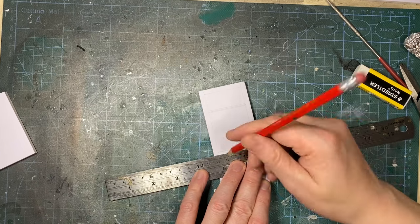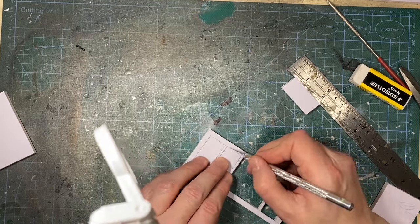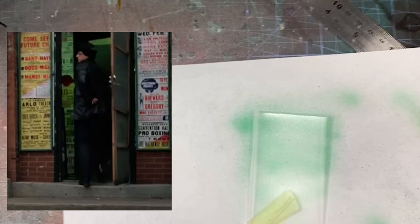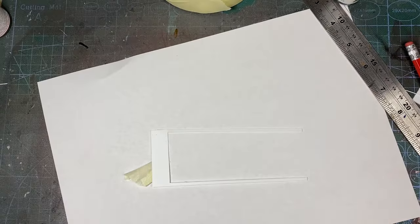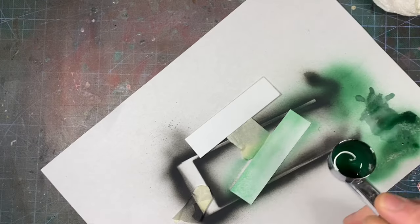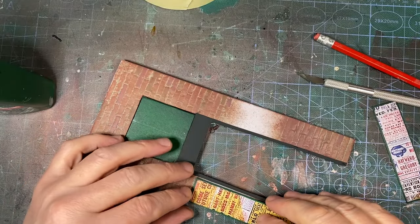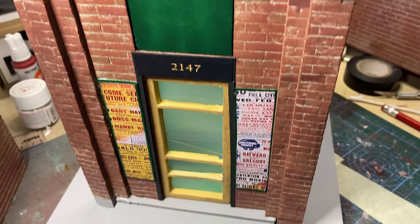Onto the screen door — I'll cut it out as seen on screen and spray it light brown. I cut a piece of plastic for the back of the door, sprayed it with frosted glass, then went over it with clear green because of the light from the windows as you can see when Rocky walks in. The door frame is black, and I printed out the number 2147 for the top of it. The posters either side of the door have a green frame, and I printed out the posters from screenshots. The steps and path I did light grey, and added the pillars to the recessed wall.